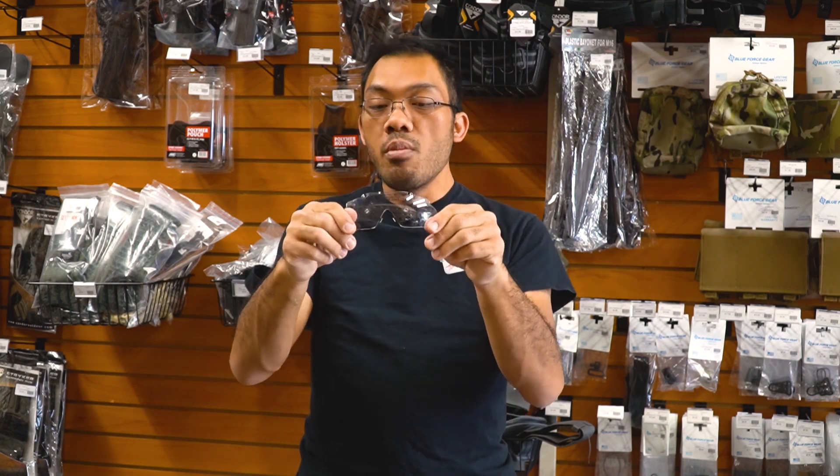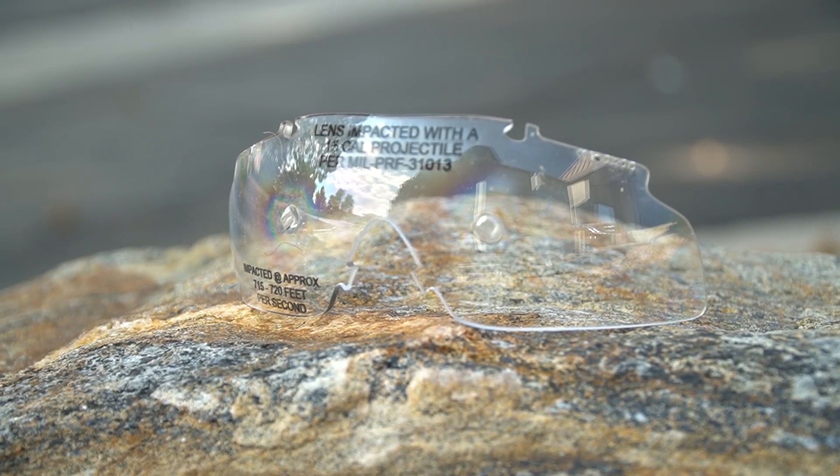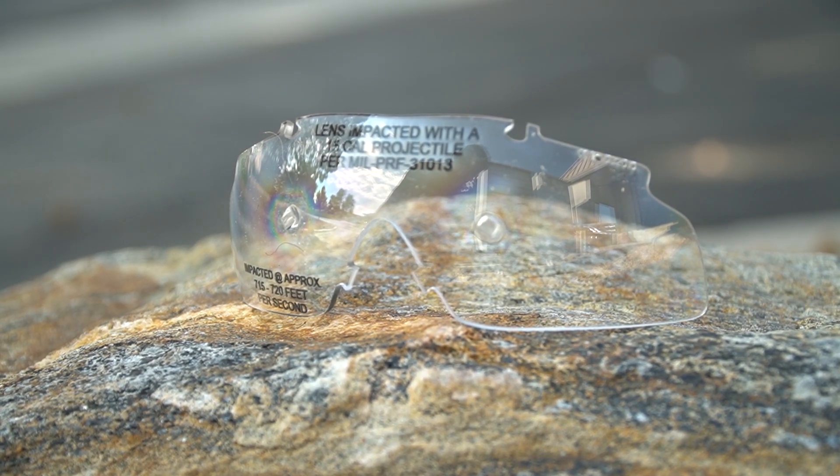Here you can see some deformities on this test lens provided to us by Smith Optics, to show that they follow all military standard testings.